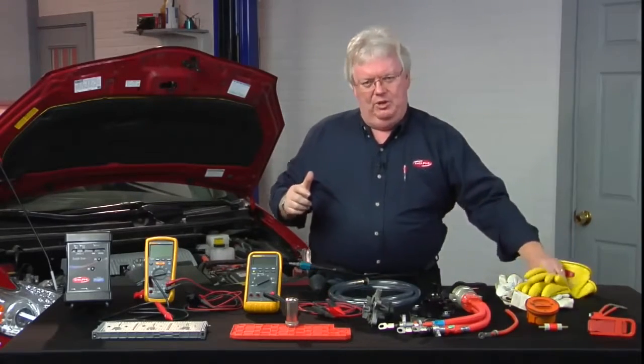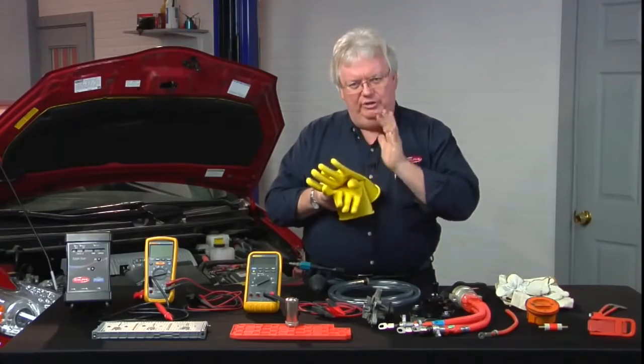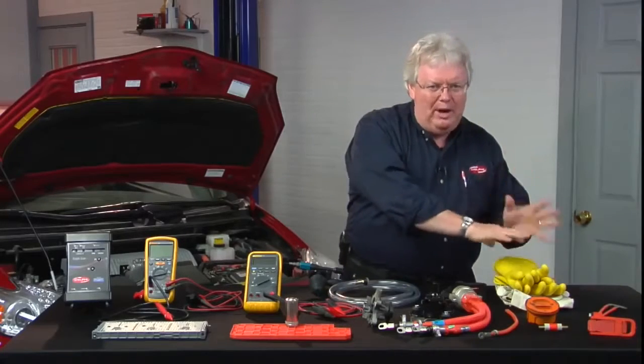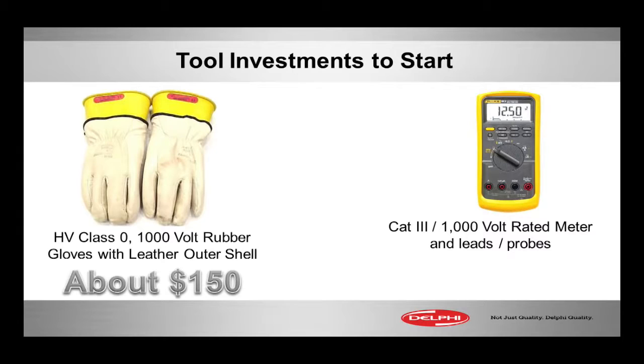This is an essential thing though — the personal protection equipment Class Zero 1000-volt gloves. We're going to go into more detail about how to check them, when to wear them, and all that kind of thing coming up. Maybe a $150 investment at the most.